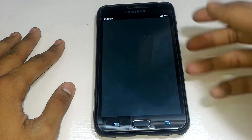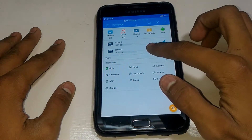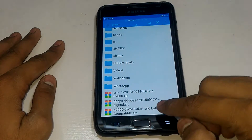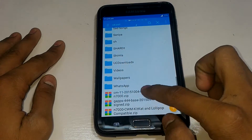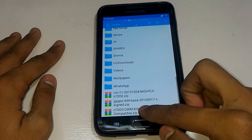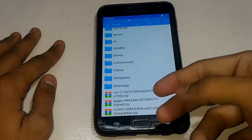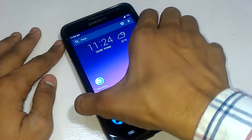First of all, download three files. The first one is the custom ROM you want — you can choose any custom ROM, I have many links in the description box. These are the GApps for KitKat, and you also have to download GApps for Lollipop if you want to install a Lollipop custom ROM. The last one is the KitKat and Lollipop compatible recovery, so you have to flash this recovery on top of the previous recovery. I have made a previous video — check that out first.